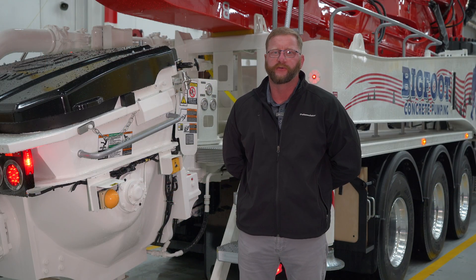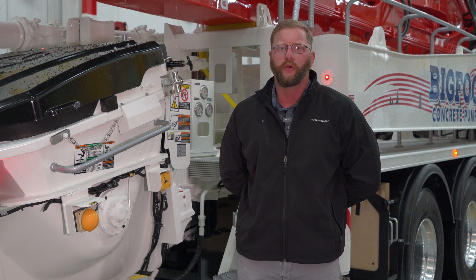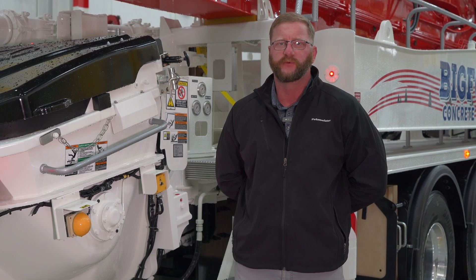Hey everybody, John Carrier here with the Putsmeister Academy here at Putsmeister America. In this series of videos, we'll be going over our new SONI product line, including some of its new features and benefits. So come with us as we take a look.